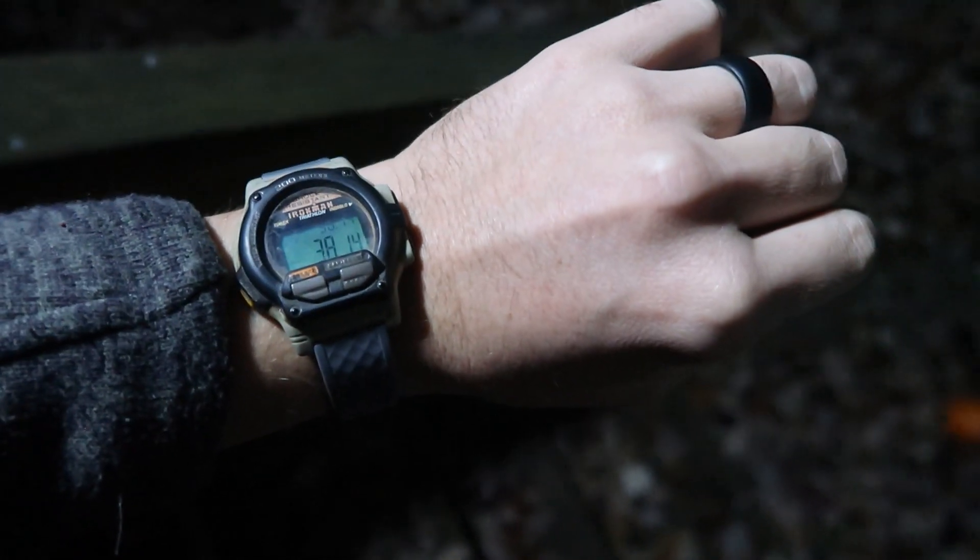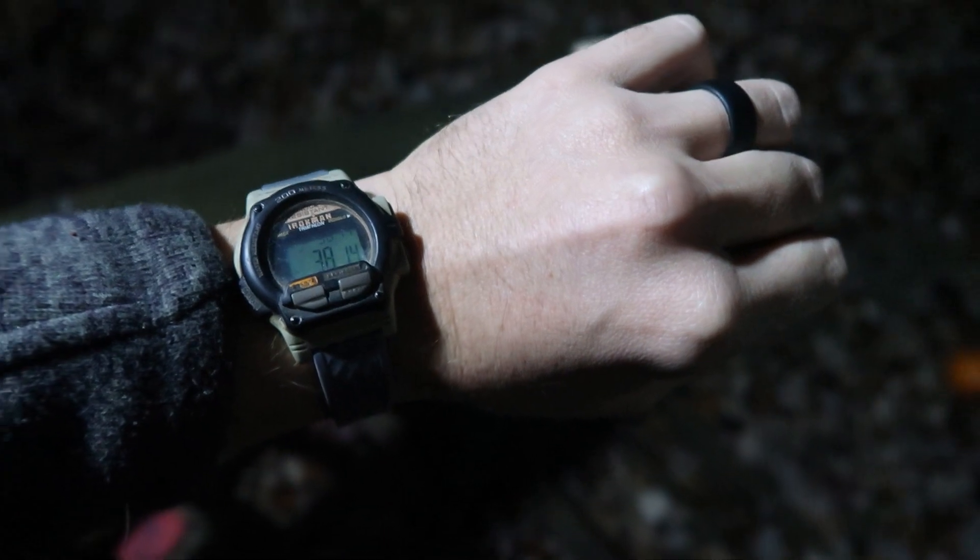I'm going to trigger the motion and push the stopwatch at the same time. Now stepping to the side to time how long this stays on. And the big reveal — we are at 38 seconds for how long that stayed on. Very nice, more than enough time to get up the walk and into the house. This is producing plenty of light for the walkway and enough to get into the house safely, lasting 38 seconds which is more than enough time to find your key and get inside.